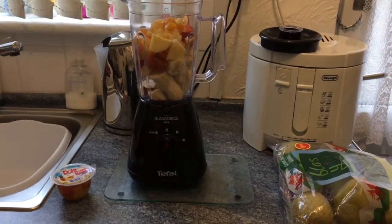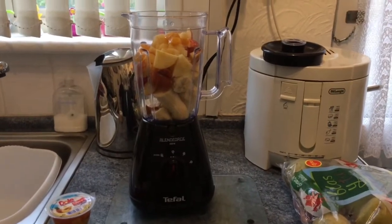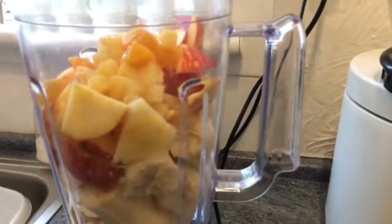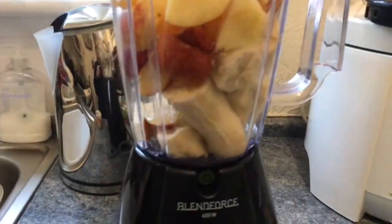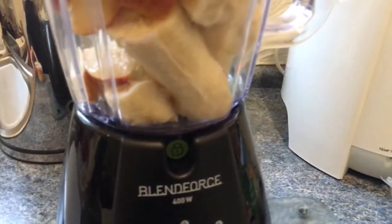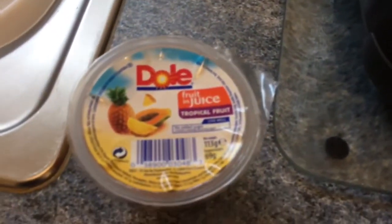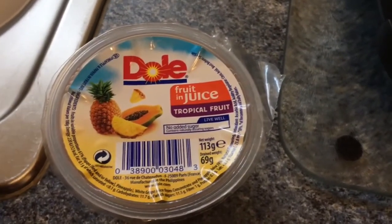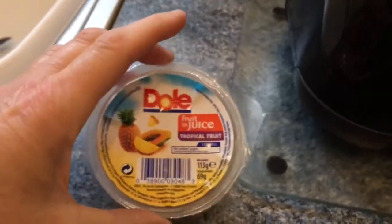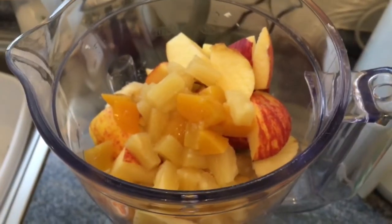I've decided to make a smoothie. I haven't made one for ages, so I finished off my bananas and my apples — as you can see, I've already put them in there, so they'll go a little bit mushy anyway. I didn't have much stuff in the house today, so I'm adding two of these Dole fruit juice pots. I'm gonna put that in, come back to it, and hopefully it will taste quite nice.